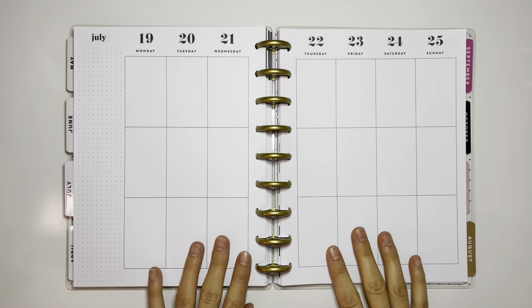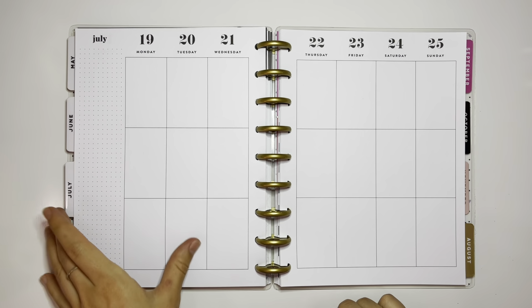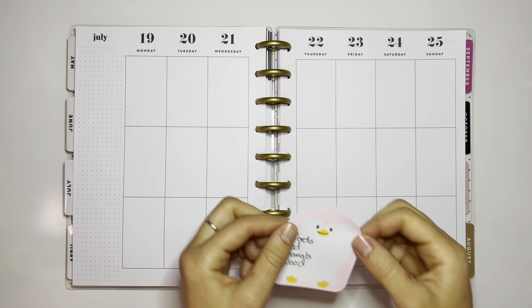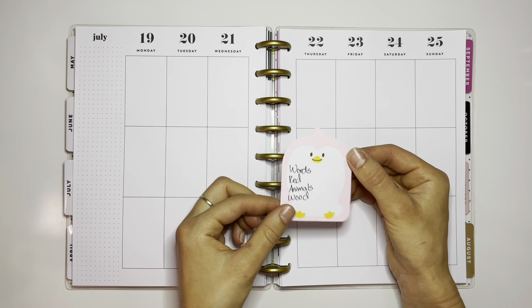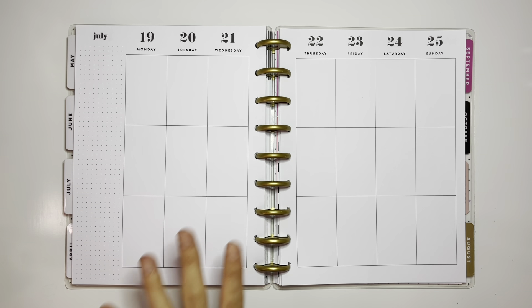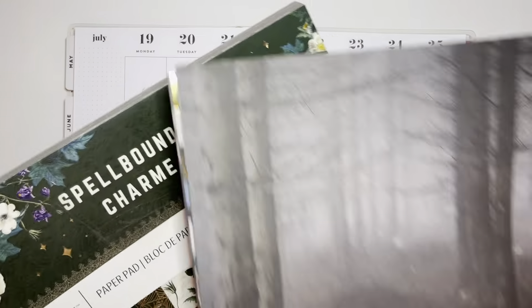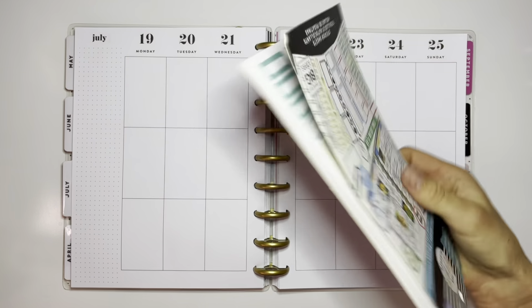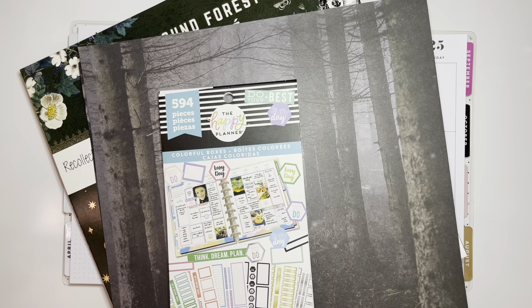Hi guys, it's Kira. Today I'm going to be decorating my Happy Planner Memory Keeper for the week of the 19th through the 25th of July. I'm doing a planner theme challenge with my friends, so I've got four words: red, animals, and wood that I have to try to make a theme around. If you'd like to see how it turns out, keep on watching.